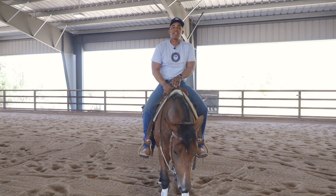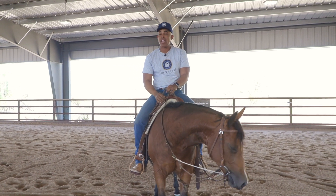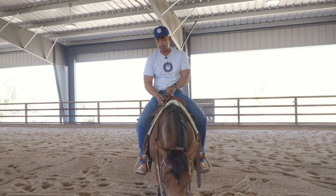This week's tip is brought to you by Andy Maschke, AMsaddles.com. The reason why is because the piece of equipment I'm going to talk about Andy made himself.